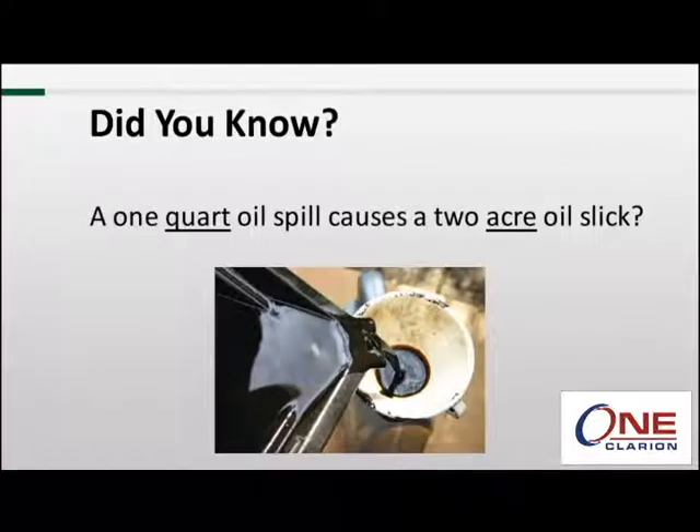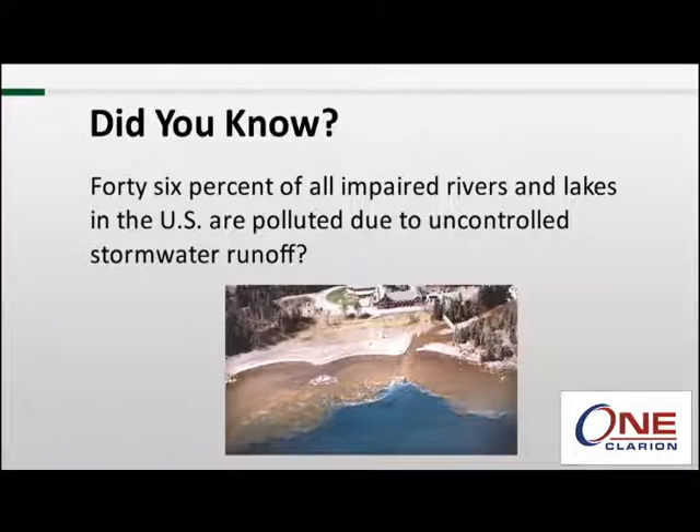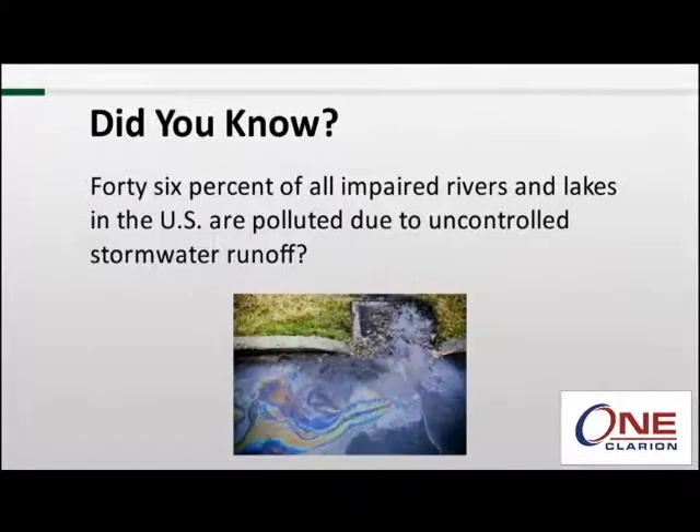That's a huge area from a minimal amount of oil — and to think some people still change their car's oil at home and pour the used oil down a storm drain. Did you know that 46% of all impaired rivers and lakes in the U.S. are polluted due to uncontrolled stormwater runoff — not because of chemical spills or leaking pipelines, but because of the stuff that's flowing into storm drains.